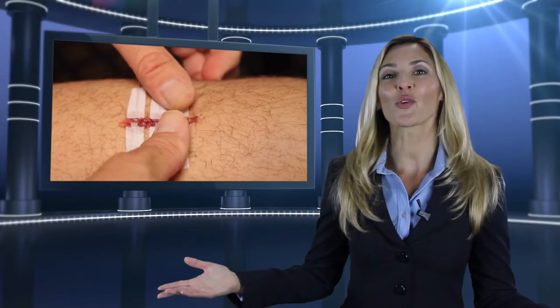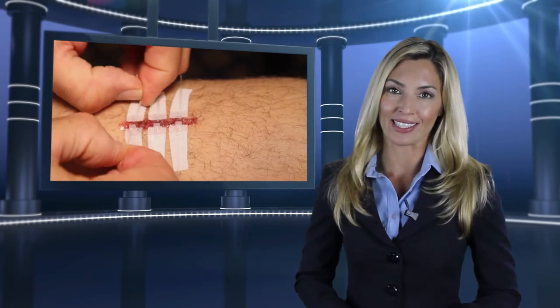This is truly a revolutionary product. Now you will achieve a true closure and great cosmetic outcome without the time and cost associated with hospital visits and sutures. Doctors love it and patients do as well. I recently had surgery and the doctor used Dermalock instead of staples or sutures. I didn't experience the itching and pulling during healing as I had in the past with other skin closure methods.